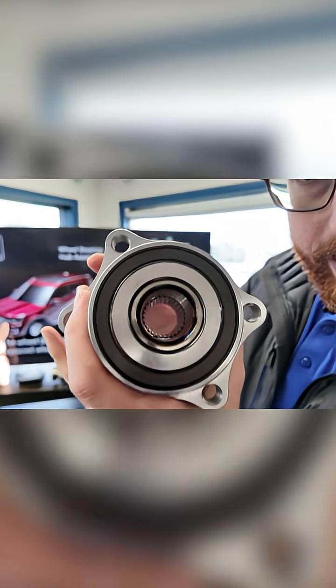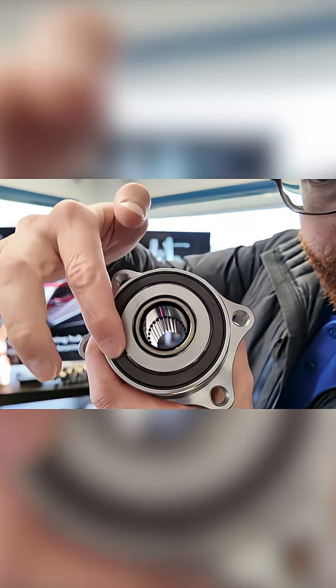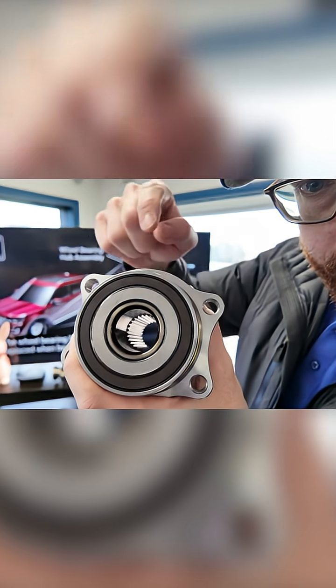If you look really closely right here, this is where the magic of ABS happens. This ring right here is actually made out of a bunch of little tiny magnetic lines, and that part spins with the wheel.